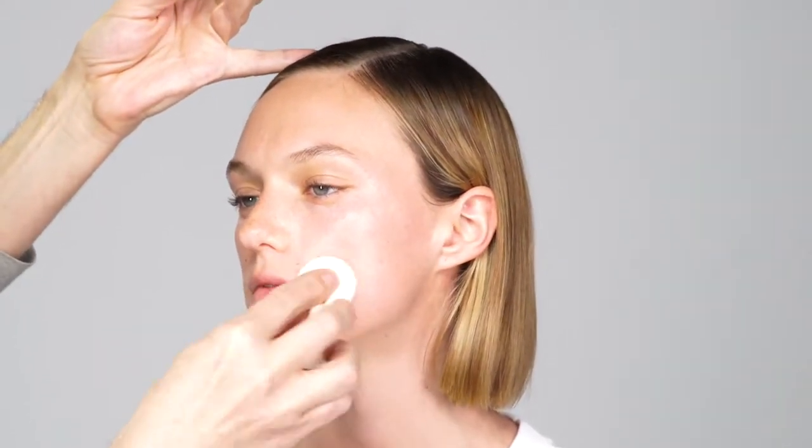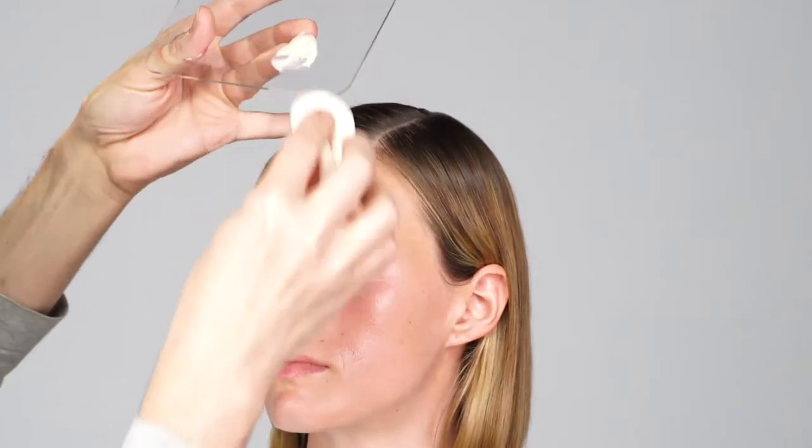Next, with a sponge, gently push the glow base over the entire face. Make sure you infuse the entire surface and blend the glow base into the neckline. This results in a wonderful shimmering base that will illuminate the foundation yet to come.